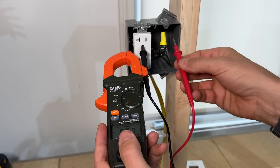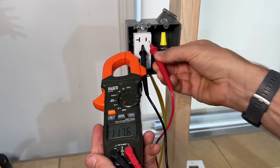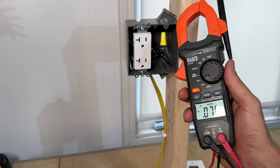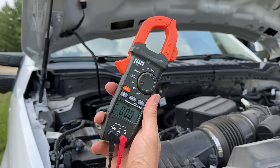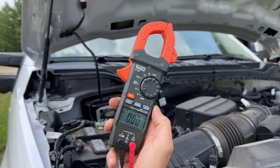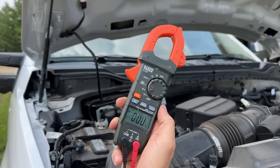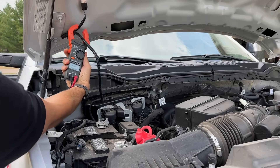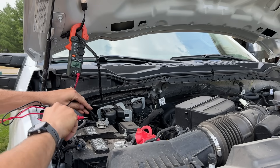Put the black probe into the neutral side, then the red into the hot side, measuring out 117 volts. You can do the same thing across the ground, confirming a similar 117 volts. That's testing AC voltage at your outlet, which is a common troubleshooting step around the house. Next up is voltage DC — that's the solid line with dashes underneath — which is more of an automotive application.